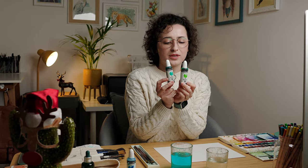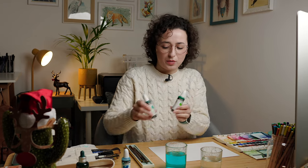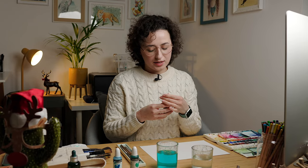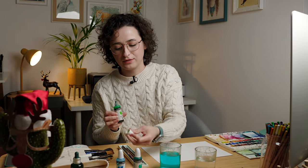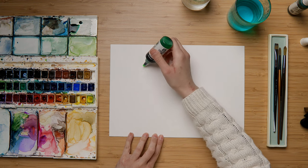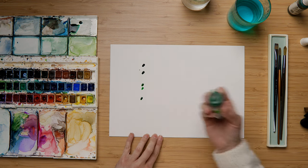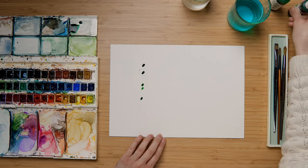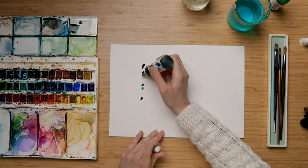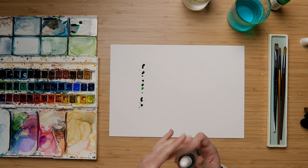I chose two different greens for this one so I can have different tones on my painting. What I'm going to do is add some dots with both greens just in a straight line to be like the trunk of our tree — some dots with the light green and some with the darker green, just to make a straight line for the trunk.